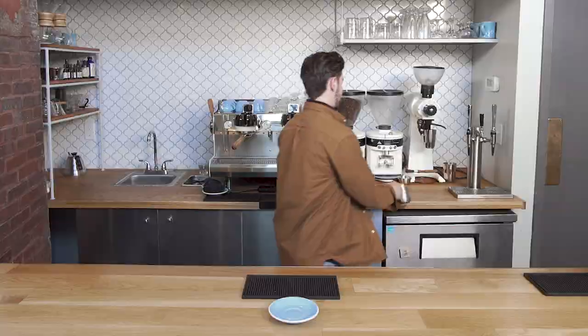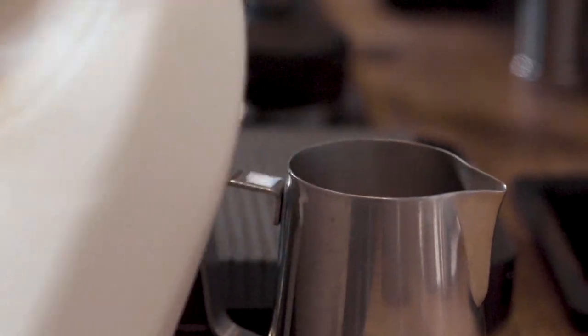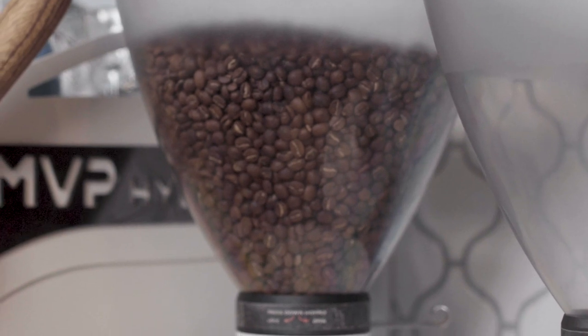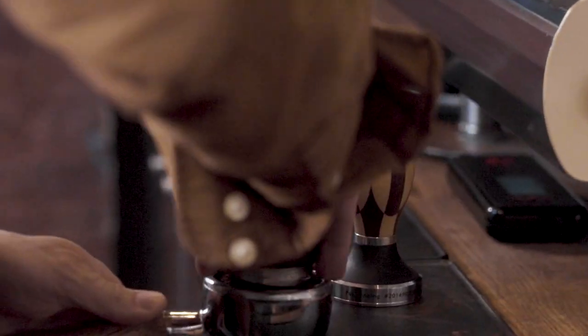Here we go. I'm gonna make one for you and show what it's like. I'm gonna be putting about sixteen and a half grams of ground coffee into my portafilter. It should fit pretty well if you are brewing espresso at home.